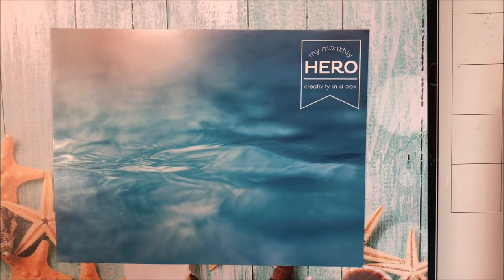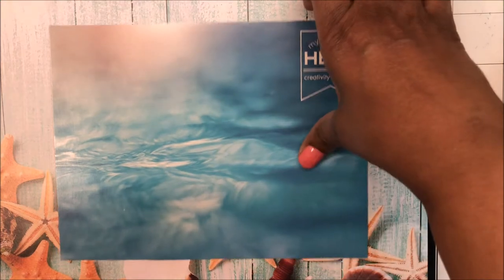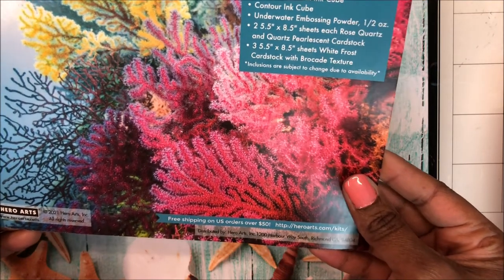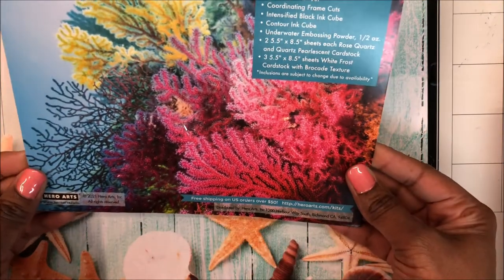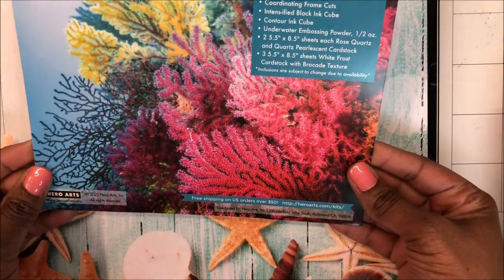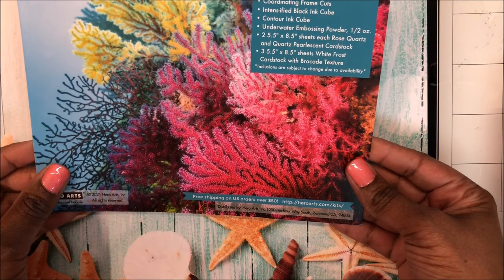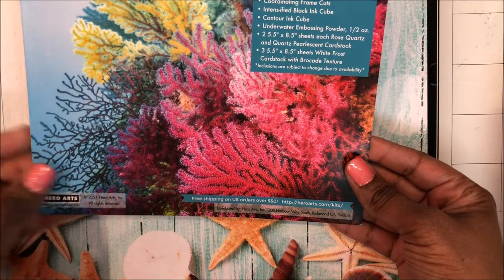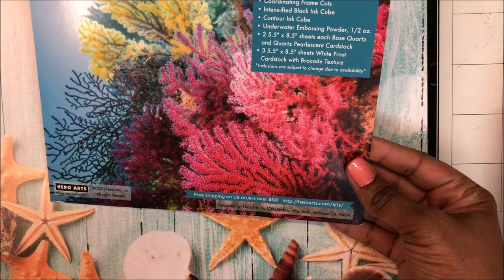Welcome friends, it's Ray. Thank you so much for joining me today. I'm going to do a quick unboxing of the May 2021 Hero Arts monthly card kit. The theme for this kit is underwater — salty water, ocean scenes, water scenes. The kit features a 6x8 clear stamp set and coordinating frame cuts.